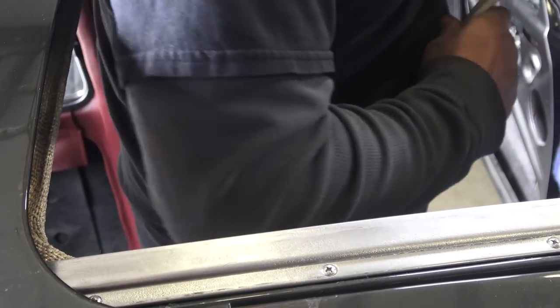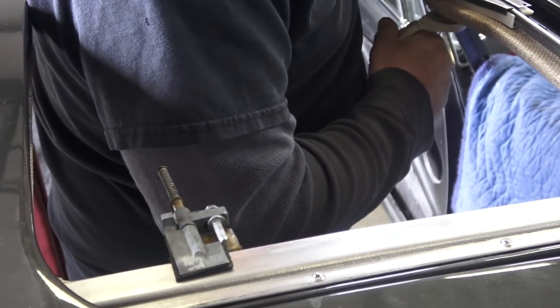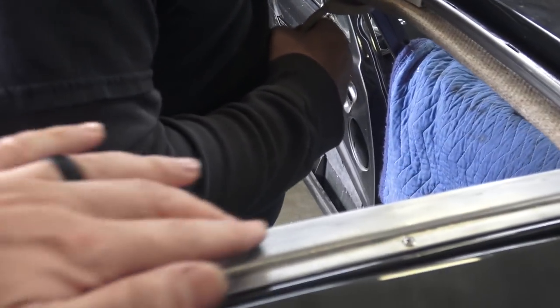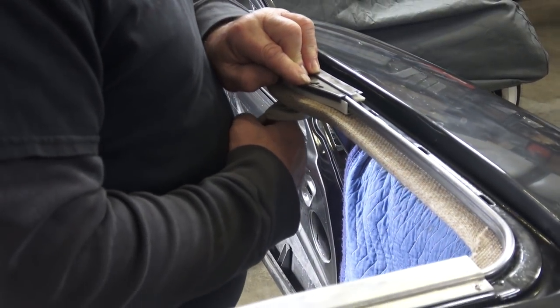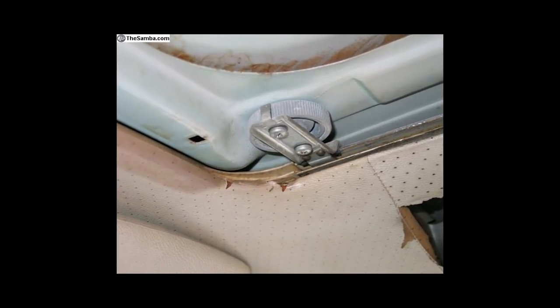We did try to move the handle and we did get some binding. These are the older cables, just to give us an idea of how it's working right off the bat — and right off the bat it wasn't working the greatest. So you have to start working the cable through the channel and making sure things are operating correctly.